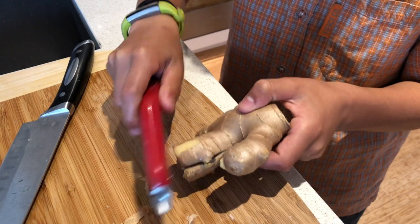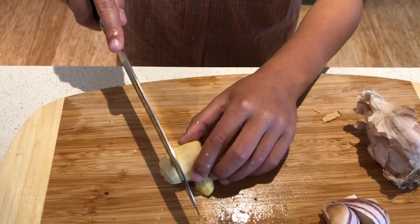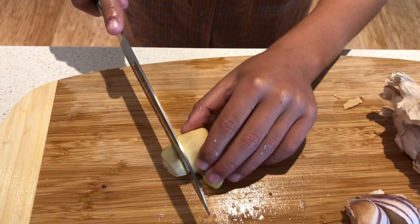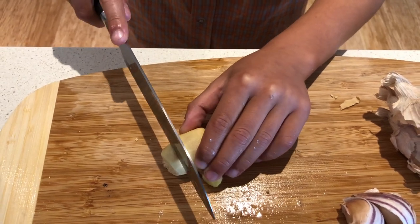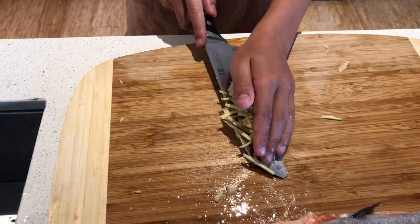Before you cut the ginger, you have to peel the skin. After you've peeled the ginger, you have to cut the ginger into smaller slices. Once you've cut the ginger, you put it in a bowl.